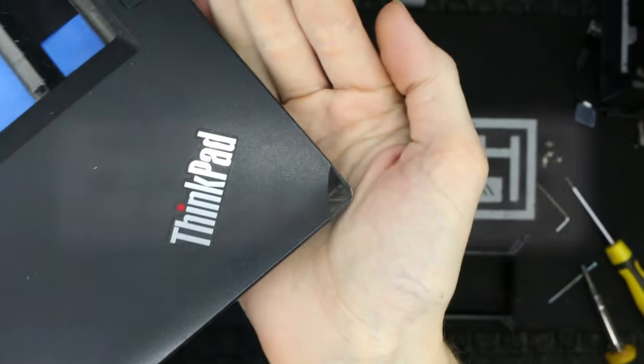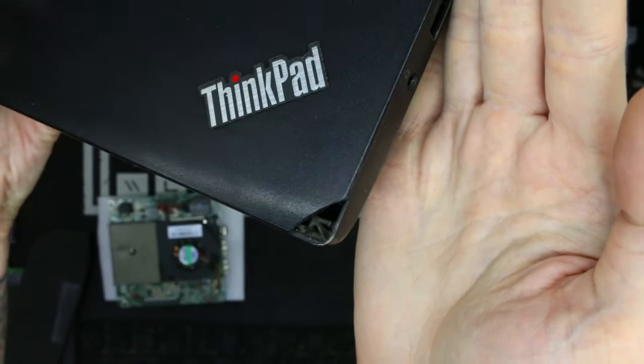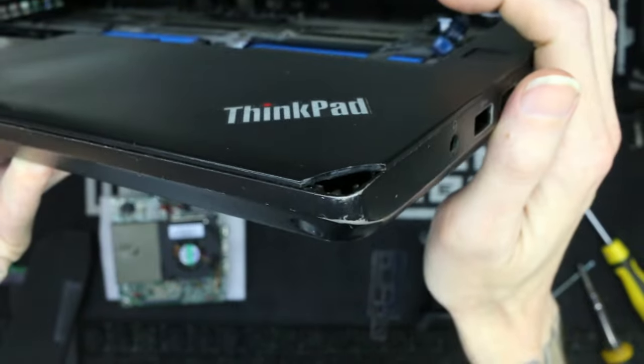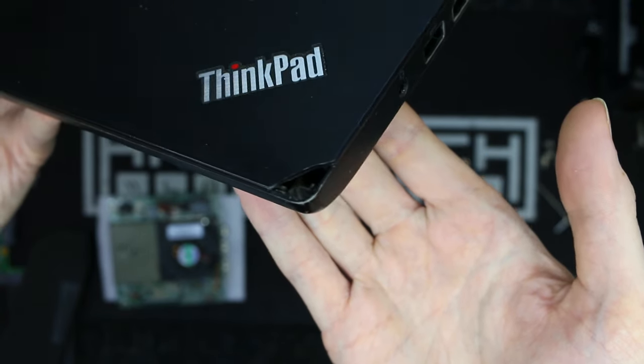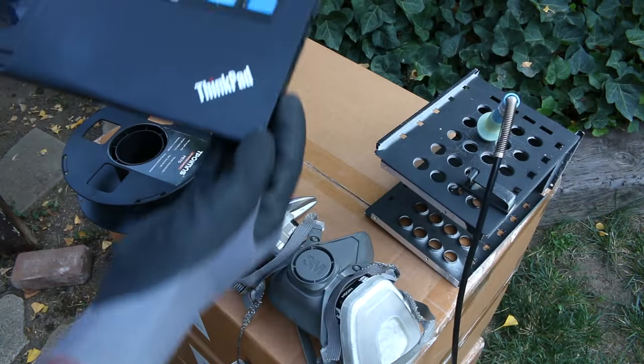Today I'm going to show you guys how to fix and replace the broken corners of your ThinkPad laptop. This could apply to any laptop with plastic pieces, or basically any plastic on anything. These steps and procedures will apply. This process is very straightforward and I'm confident that anyone can do it.